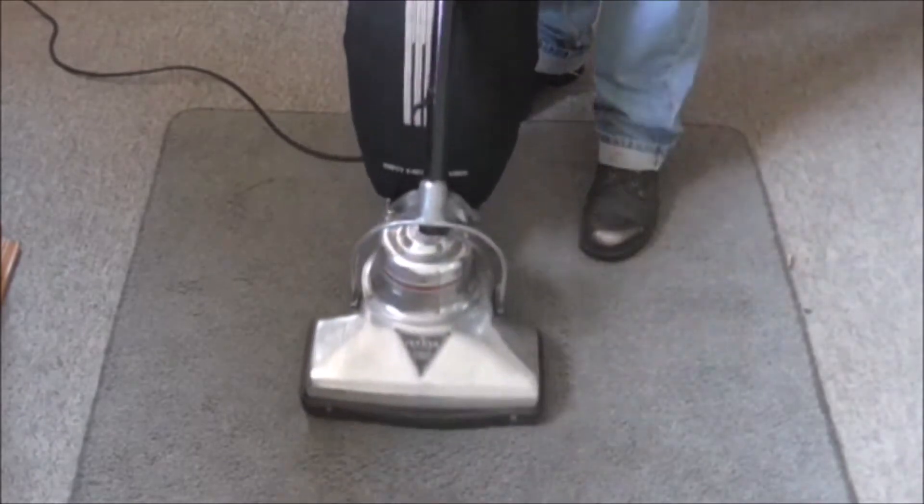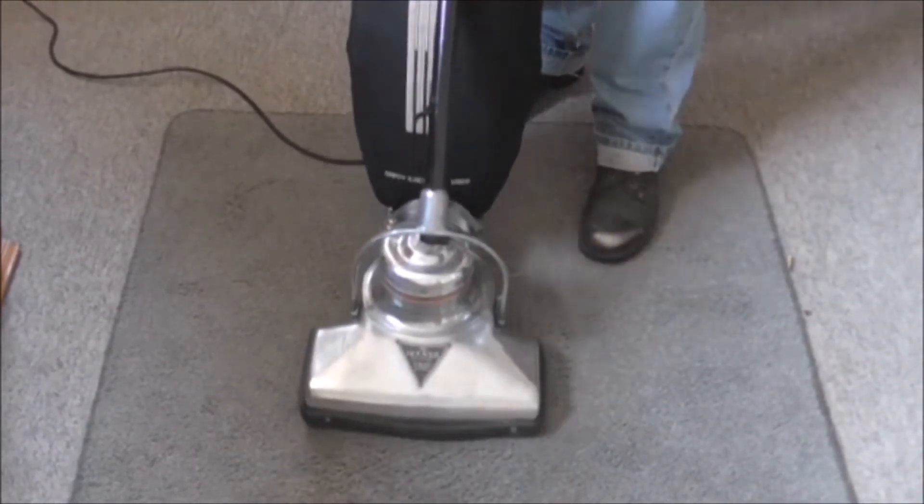That's the first speed. If I turn the switch down further you get the faster speed.